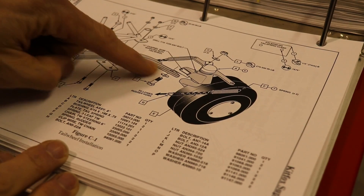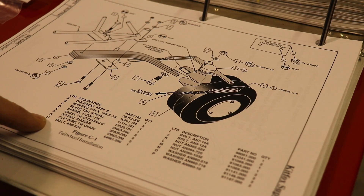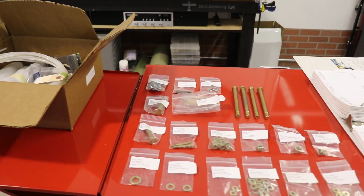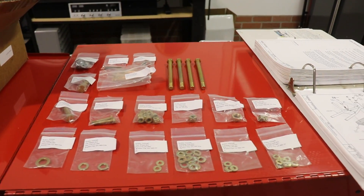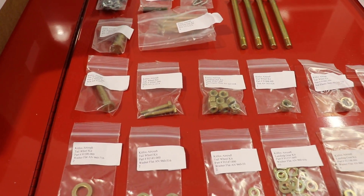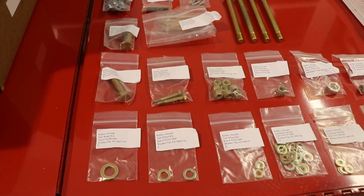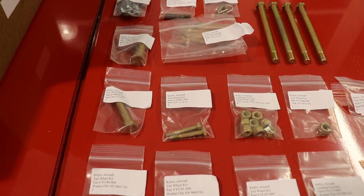So for example, if I want to bolt on this tail spring, the first bolt I want to put in is right here. There's a letter H, and if you come down to the bottom here, letter H is an AN5-22A. This is the box that all the tail wheel parts come in. I've unpacked some of it and laid it out like this to show you how nicely Kit Fox labels their parts. Each part has a label with the name of the part and also the part number. So if I wanted to find that AN5-22A bolt, I can see right here that this looks like about the right size bolt, and the label clearly says AN5-22A. There's my bolt.